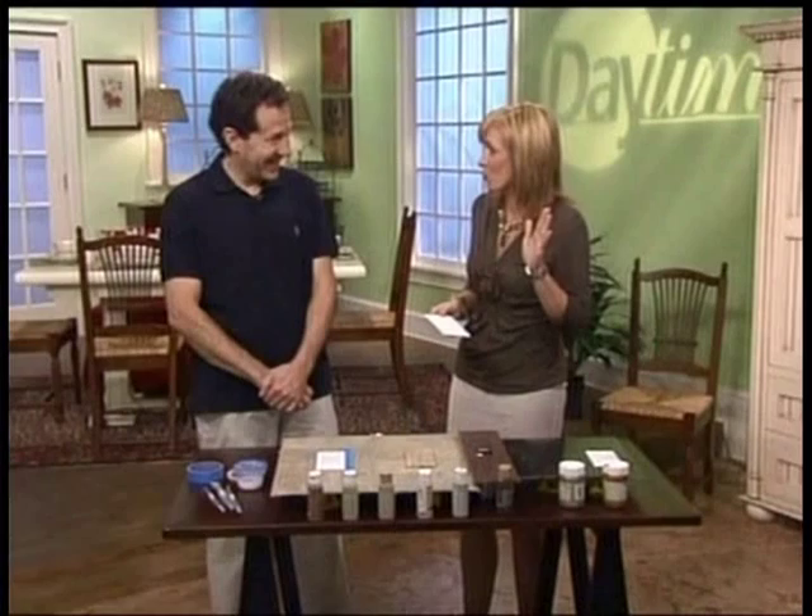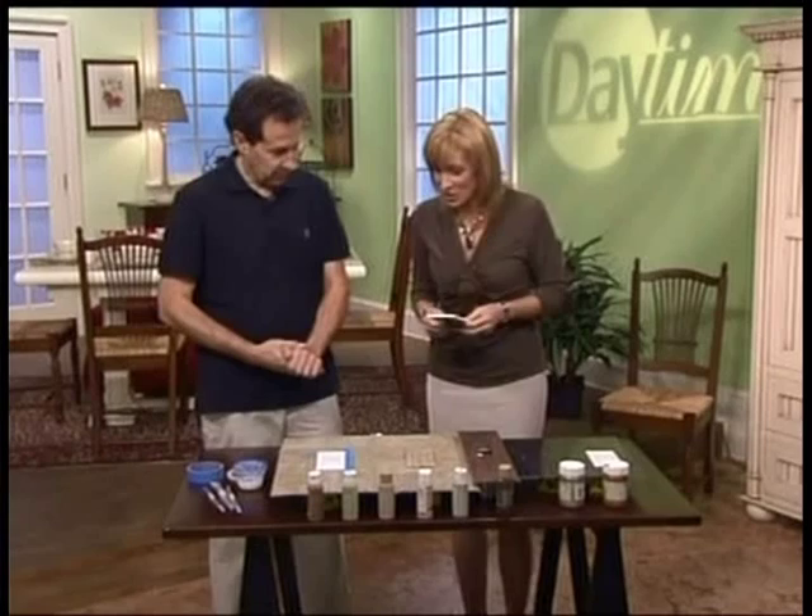Good to have you here, Jeff. So I have never actually heard of painting your switch plates before. Actually, I tried that once and I failed miserably. I guess you have to prime them, right? Yes, absolutely. That would help. So let's go through the steps to do this, and you're going to show us how easy it is, right?